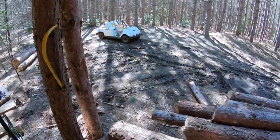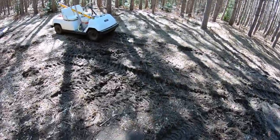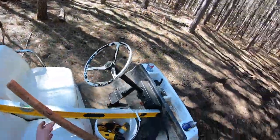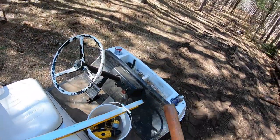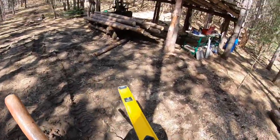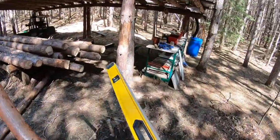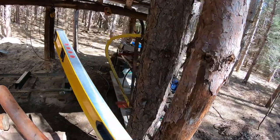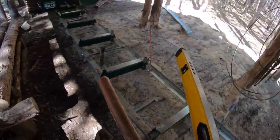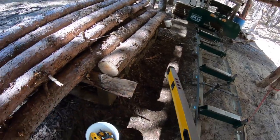First things first, let's grab my tools. Probably the most important tool, aside from my gas to fuel that mill, is the level. I brought out my six-foot level, and what I'm going to do with this in just a second is use it to make sure that the bed of the mill is perfectly flat.